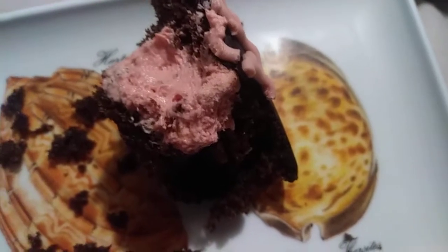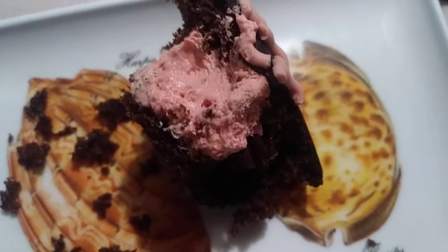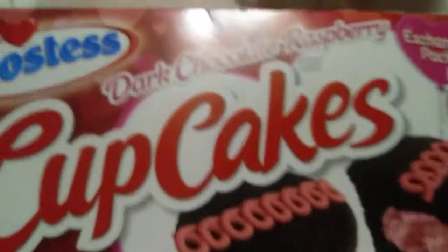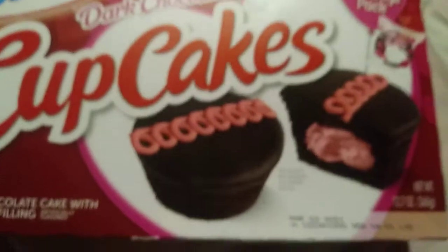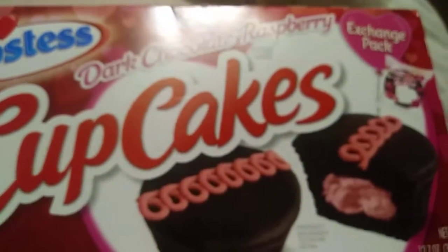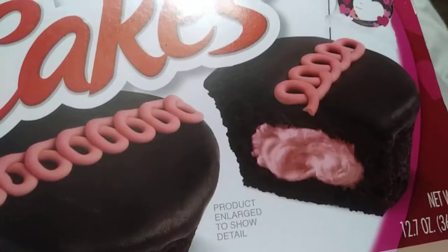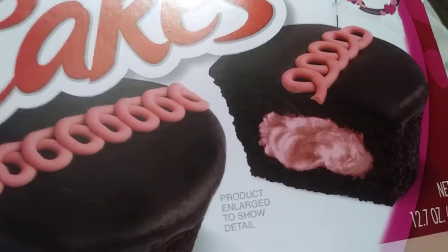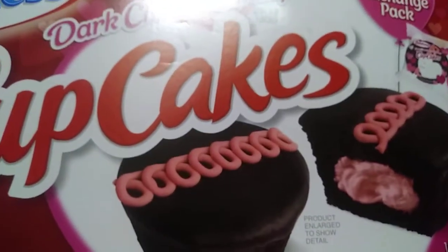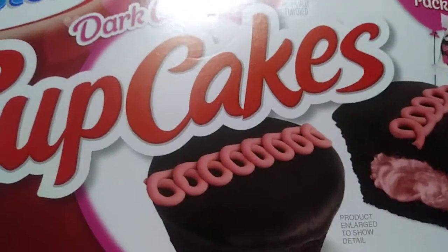So yeah, that is the dark chocolate raspberry filled Hostess cupcakes. These were a couple of bucks at my local grocery outlet. They're not bad. I bet they'd go really good with some ice cream. If you like dark chocolate and raspberries, give it a try. Try it with some real raspberries on top — I bet that would really be good.